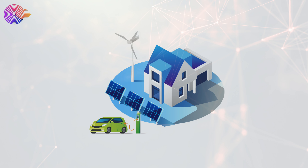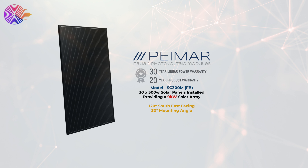Do you want to know how we have the Spectrum Geeks solar house set up? Well here we go. On the main house we have 30 Peimar solar panels. Each of these are 300 watts giving us a 9 kilowatt solar array.